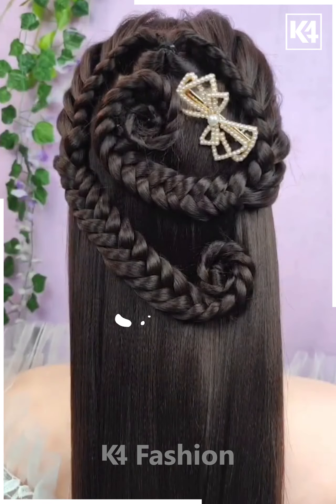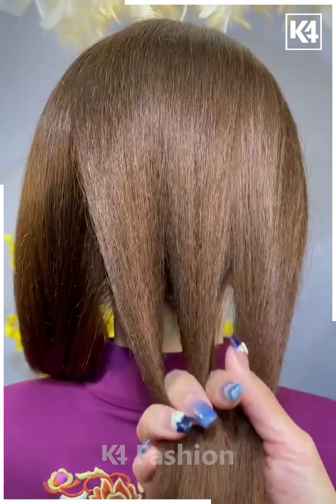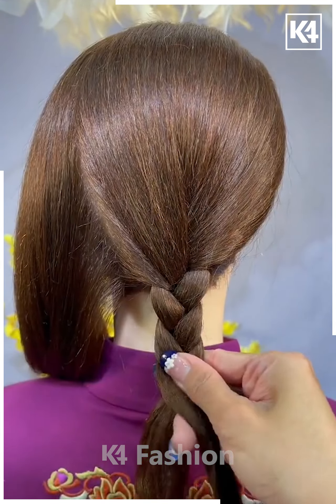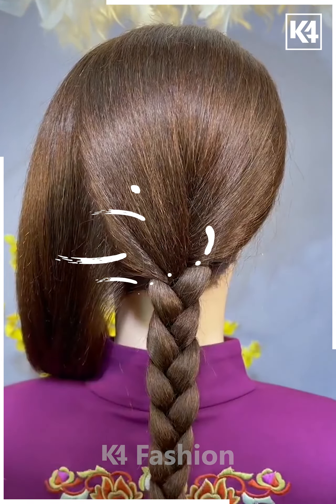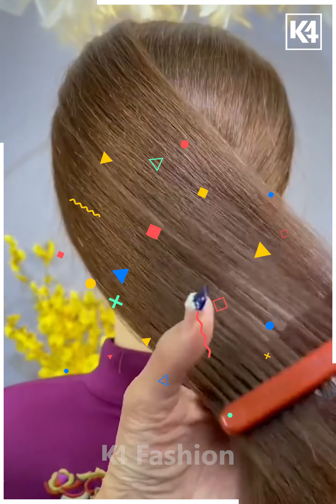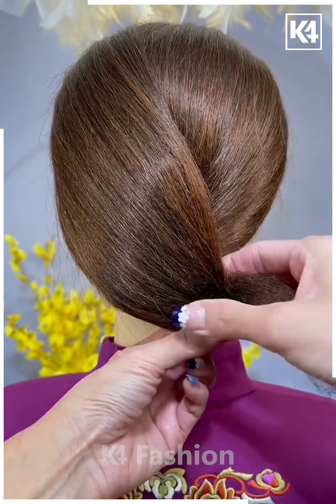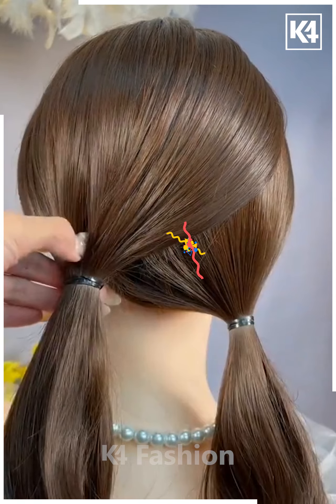This is quite good, simple, and easy. Let's move towards another hairstyle — this one is very simple. You just have to take some of the hair, comb it, make two divisions, and build a braid as shown. After building the braid, work on the leftover hair — convert it into a bun, comb it, and fix it at the proper position using another rubber band. Decorate it.